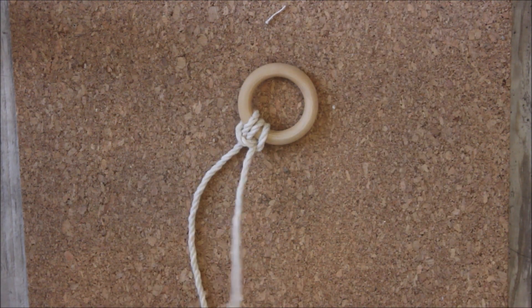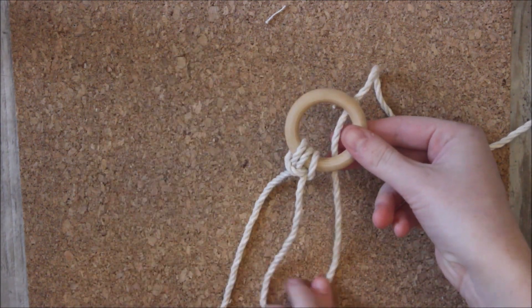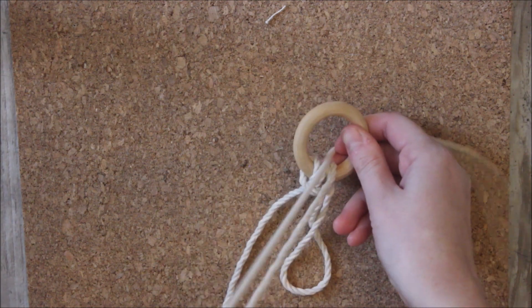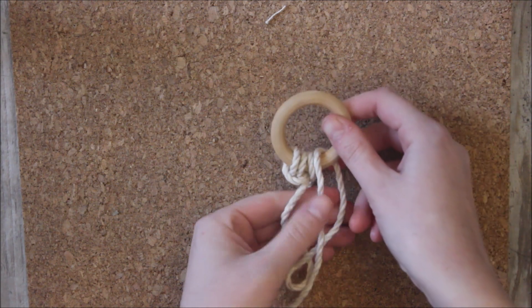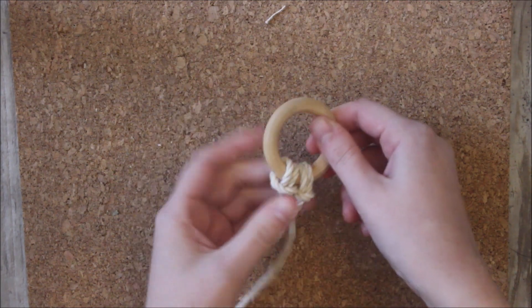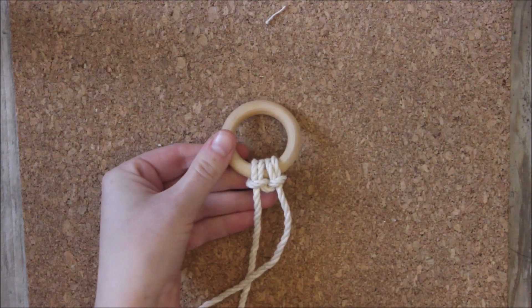Then I'm going to take my string and this time I'm going to start by sending it behind the ring. I'm still forming a loop here and it's going to come from behind, over and around. So it's over my ring and then I just send it through the loop. It will look like I did another little lark's head knot.